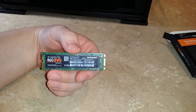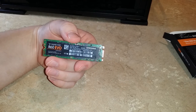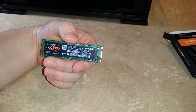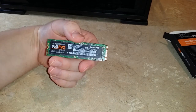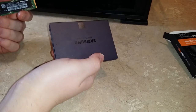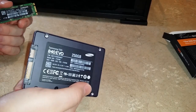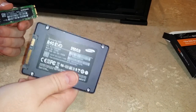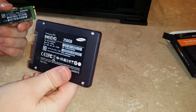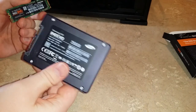So this is an M.2 SSD. M.2 is a form factor — it's not actually a different type of connection. This one specifically, as it says here, is a SATA M.2. A normal SSD is this one I took out from my old computer, and this one is also a SATA SSD. So they both connect by SATA — it's just the form factor that's different. The actual connection protocol is the same.